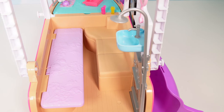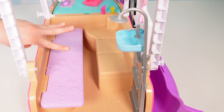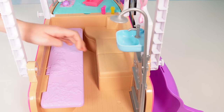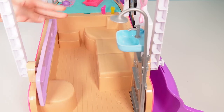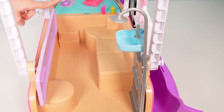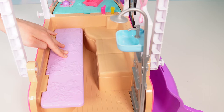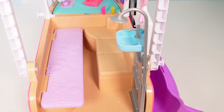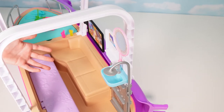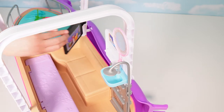Here's the inside of the boat. We have a tan couch that seats three dolls, and a purple bed which you can lift up so the dolls have room to stand. There are steps over there to go up to the deck. When it's time to go to bed, just fold it back down again.